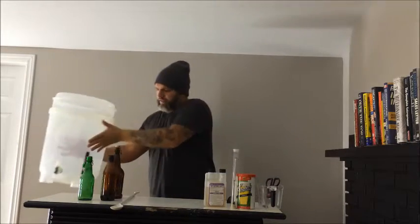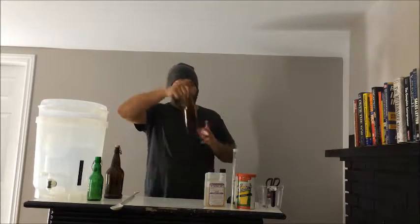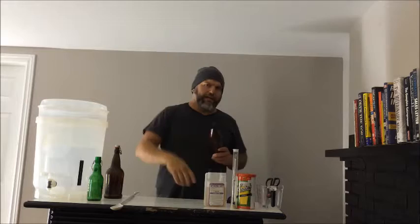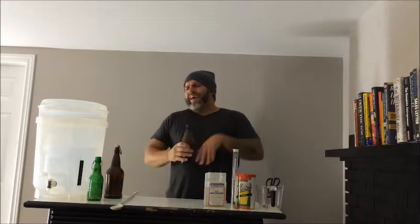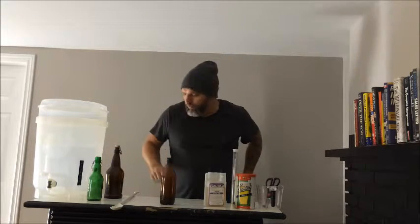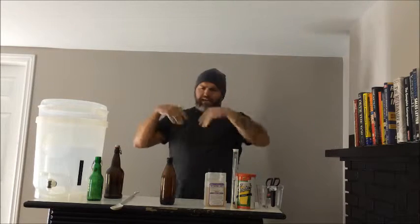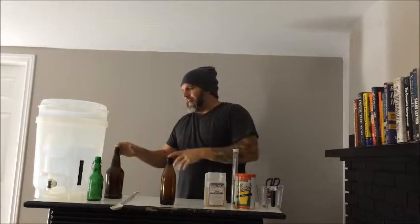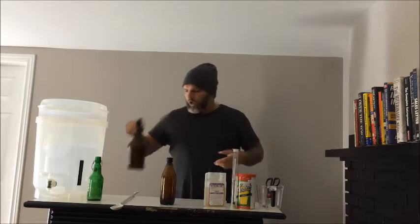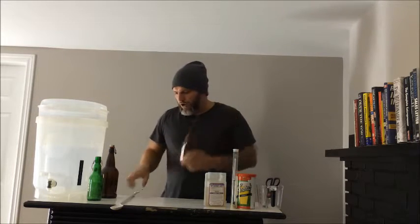What also comes with this kit is bottles. I'm going to teach you how to mini keg and keg later on, but you're definitely going to start by bottling. You'll probably always bottle to some extent throughout your whole time as a home brewer. I keg now, but even when I keg they hold 19 liters, so that leaves an extra three to four liters I'll end up bottling. This kit comes with enough bottles to get you going.